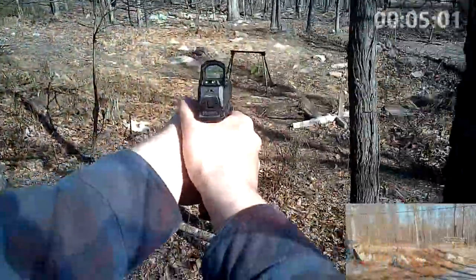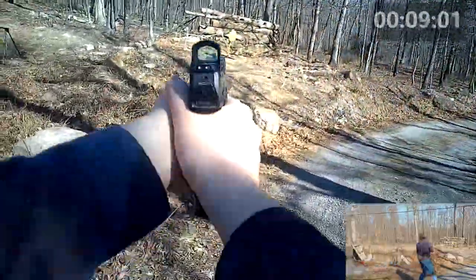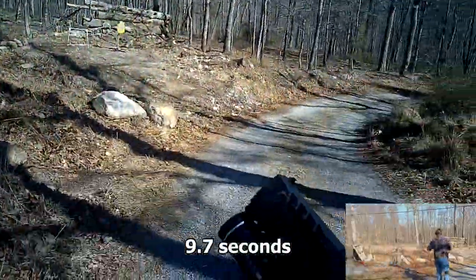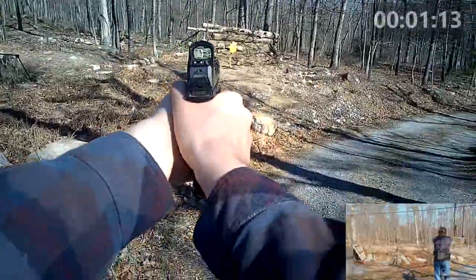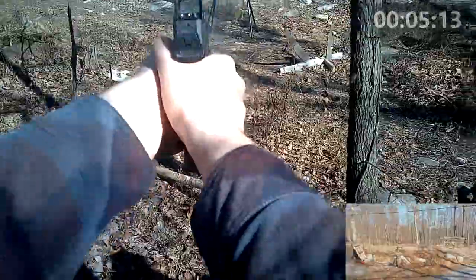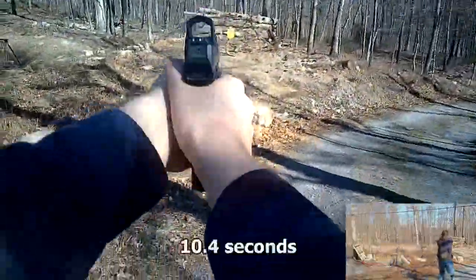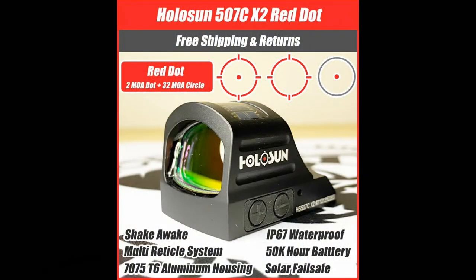Full disclosure, Holosun has no clue who I am, and I purchased this optic with my own money. This is the 507C, not the 407C. The 407C is cheaper but does not have selectable reticles like the 507C does — it simply has a dot. The 507C has three reticle options: a 32 MOA circle with a 2 MOA dot in the center, just the dot, and just the circle.